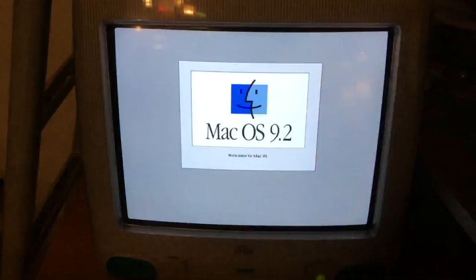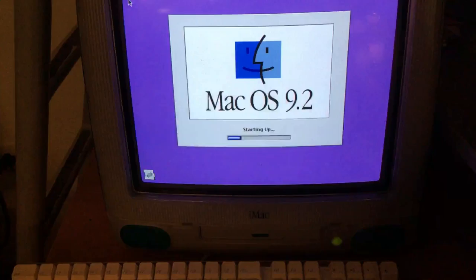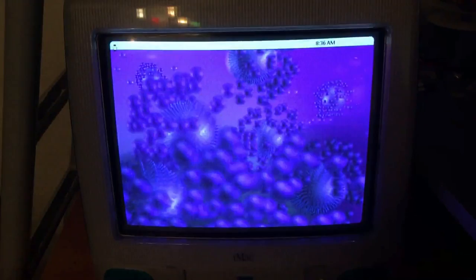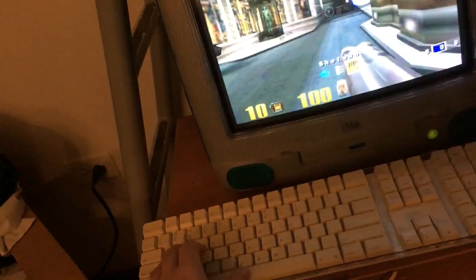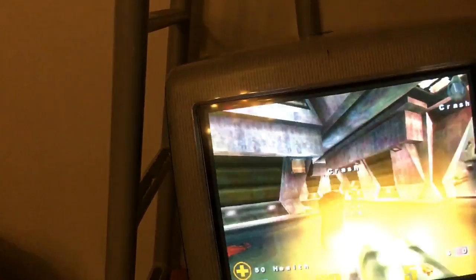We can see Happy Mac. The startup time actually seems slightly shorter too. Quake 3 is running. It doesn't exactly run smoothly, but it is at least playable — FPS is all over the place.